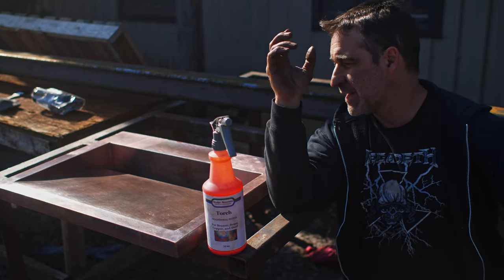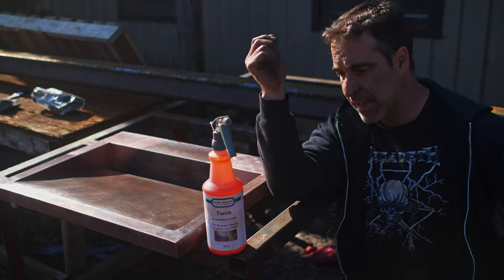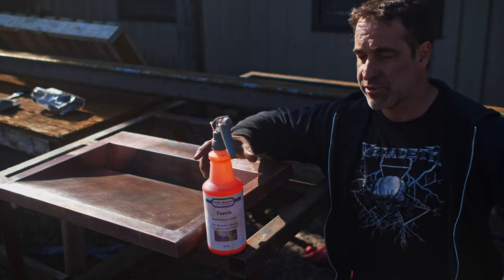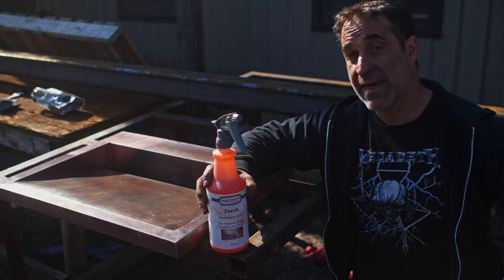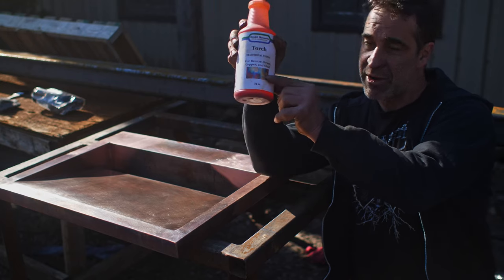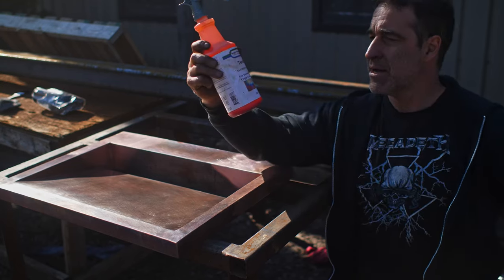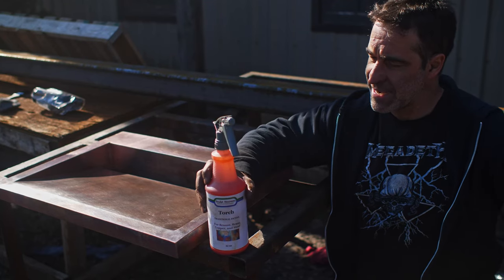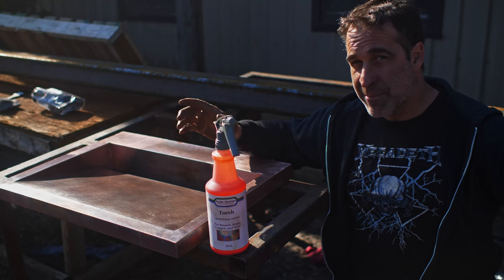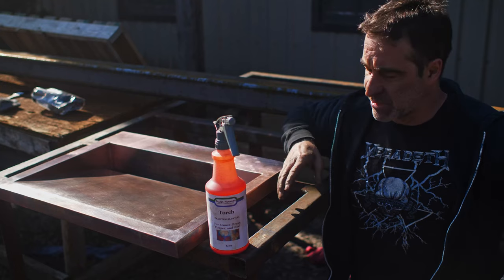So I wanted to find something that I could put a patina on that would allow us to get that finish but still not actually heat it up. So I reached out to the guys at Sculpt Nouveau and they suggested this product called Torch — we get what's like a torch finish on copper. That's what we're going to do right now. I've done this once before; I'm not an expert on this product by any means, but let's just dive right into it and see what happens.